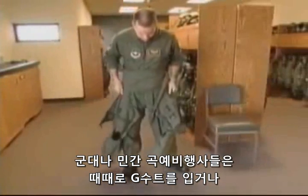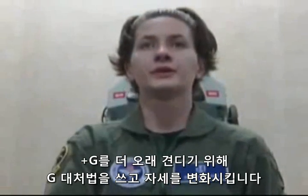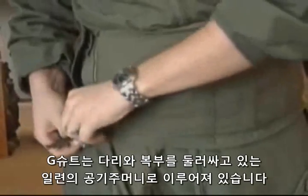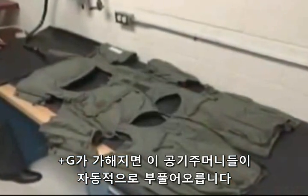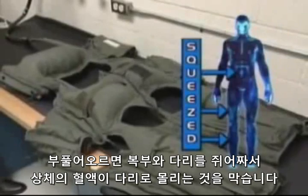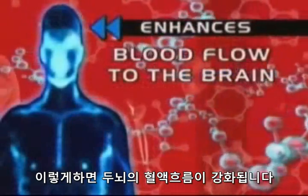Military and civilian aerobatic pilots sometimes use anti-G suits, anti-G straining maneuvers, and a change in posture to increase or prolong positive vertical G tolerance. An anti-G suit consists of a series of air bladders attached tightly around the legs and the abdomen. These bladders automatically inflate during exposure to positive Gs. When inflated, the abdomen and legs are squeezed and the blood in the upper body is prevented from pooling in the legs, which enhances blood flow to the brain.